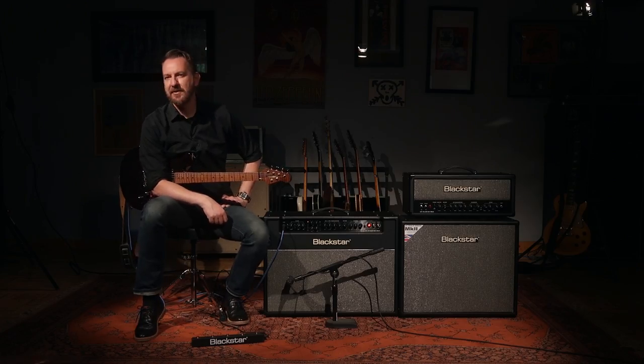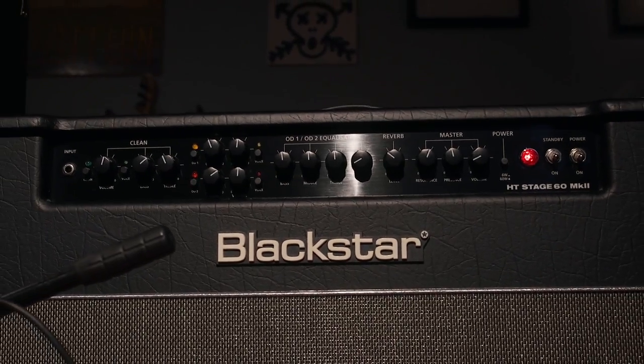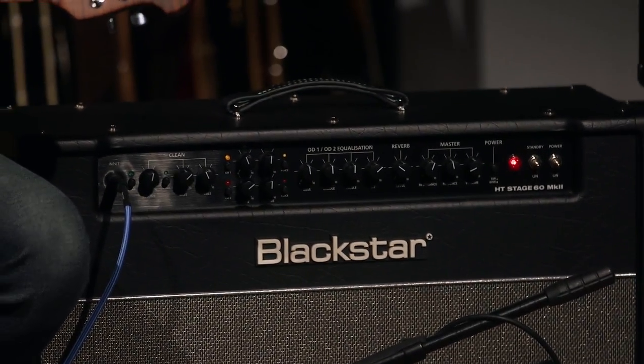For more information on the Blackstar Venue Series Mark II, the power reduction, or anything in the Blackstar world, go to blackstaramps.com. Thank you.